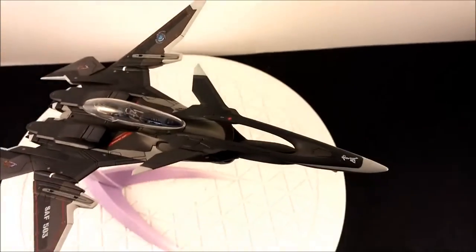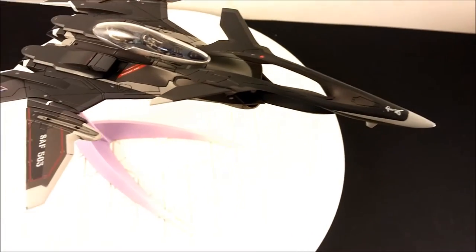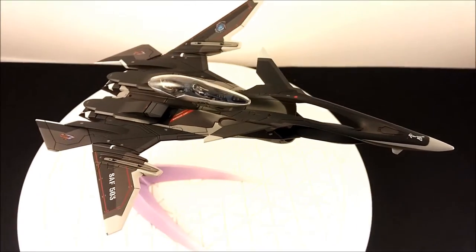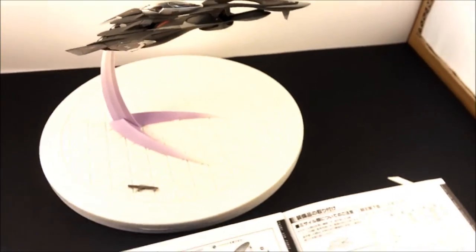In the anime, the canopy slides from here to here, then opens up and the pilots get out. As I said, this is a drone fighter — it wasn't meant to have pilots in it. That's what they added to it. Pretty sweet — very unique design.